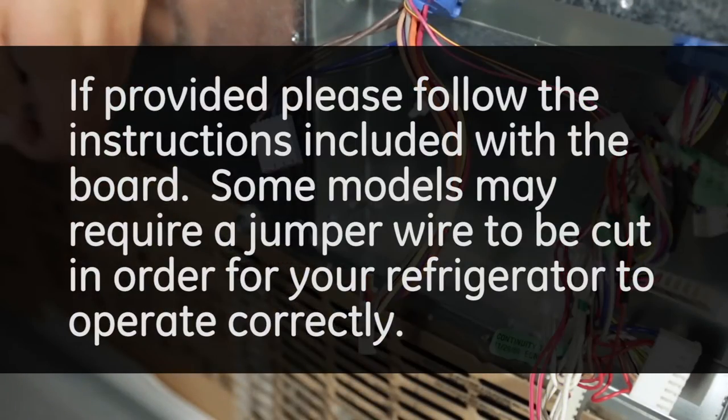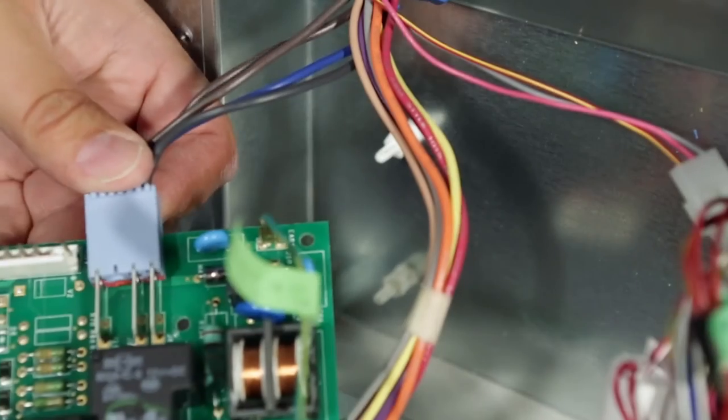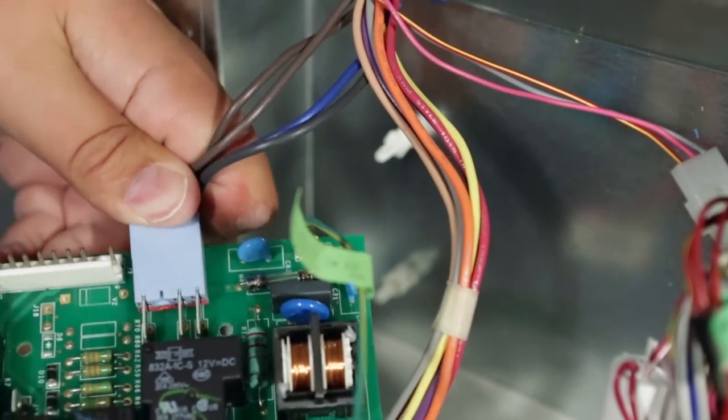If provided, please follow the instructions included with the board. Some models may require a jumper wire to be cut in order for your refrigerator to operate correctly. Before installing the board, reconnect the blue connector to the board.